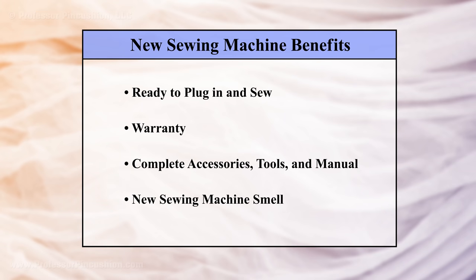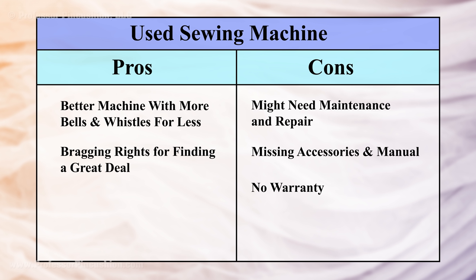Even if you don't have thousands of dollars to spend, that doesn't mean you still can't get a really nice machine. There are two options when buying a sewing machine — new and used — and there are pros and cons to both. With new, you'll have a warranty and can start sewing right away, but if you get the cheapest machine you can find, it might cause more headaches than it's worth. If you buy used, you might get a better machine with more features for a lot less, but you're taking a chance that you may have to pay for maintenance or repairs.